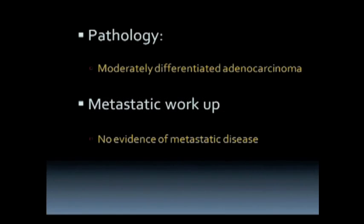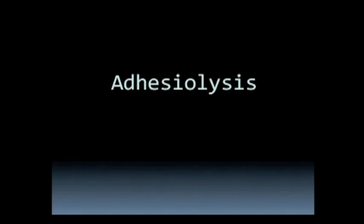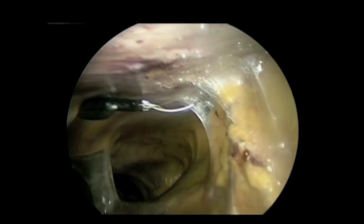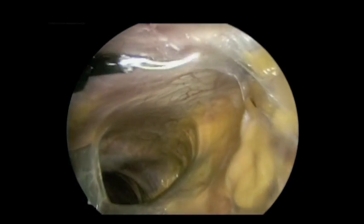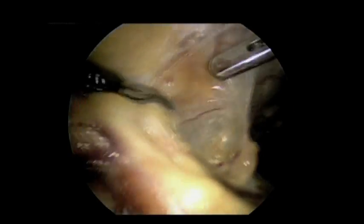A plan was made to take her to the operating room for a laparoscopic gastrectomy. We entered the abdomen using the open Hasson technique. Extensive adhesiolysis was done, as you can imagine, because the original surgery was open. We used a combination of cold scissors and energy source to accomplish the adhesiolysis.